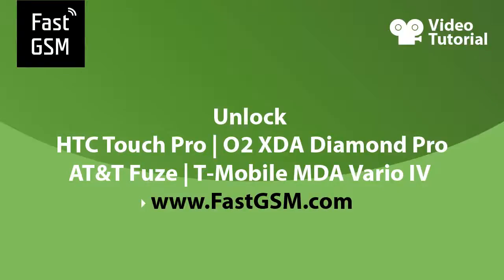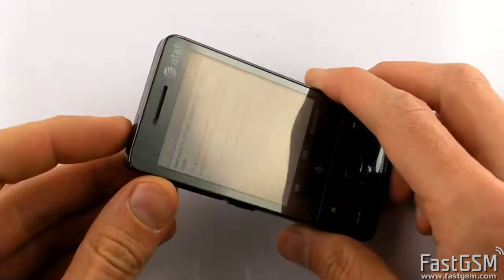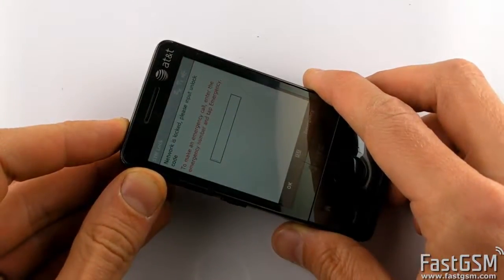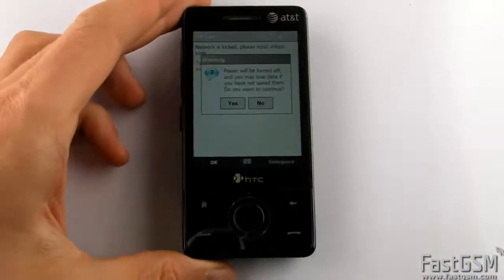Hi, this video tutorial shows how to unlock HTC Touch Pro and similar phones. If you insert a different network SIM card to your phone and it shows a SIM lock screen, you need to type a unique unlock code to network unlock your phone. I will show you how to get your unique unlock code.